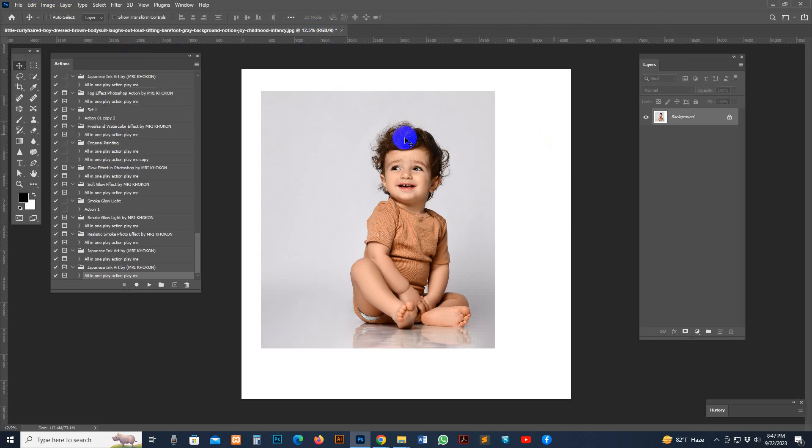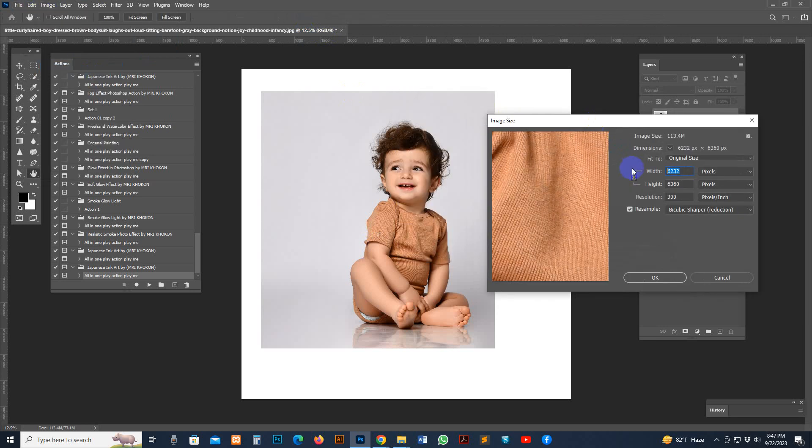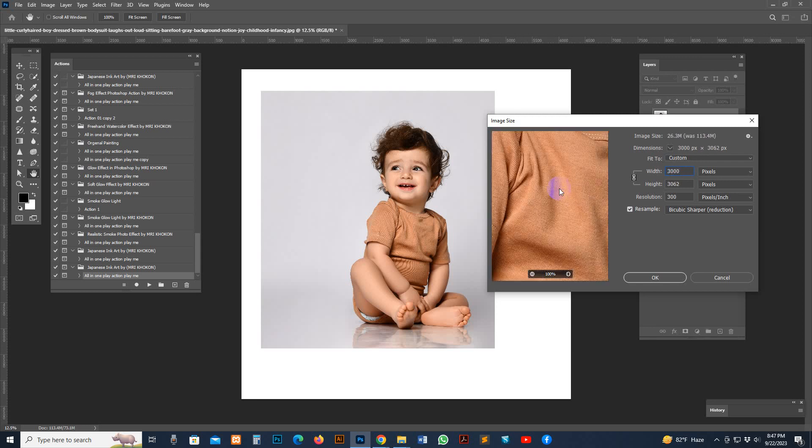Go to Image Size. If you use a big size image, it will take extra processing time. Just apply the size you want. I used the standard size of 300 DPI.